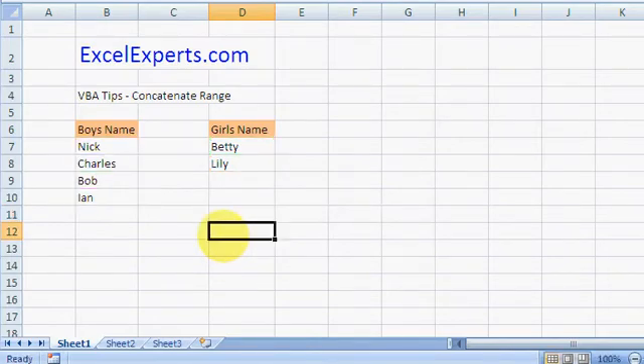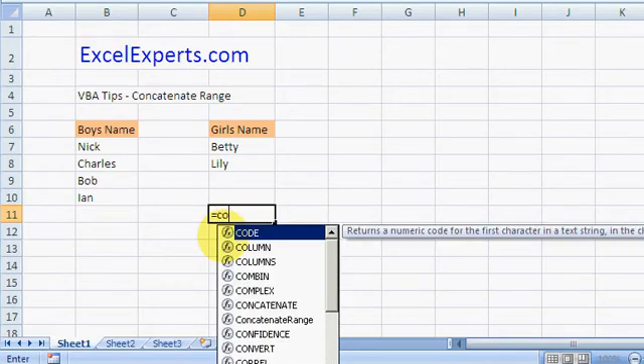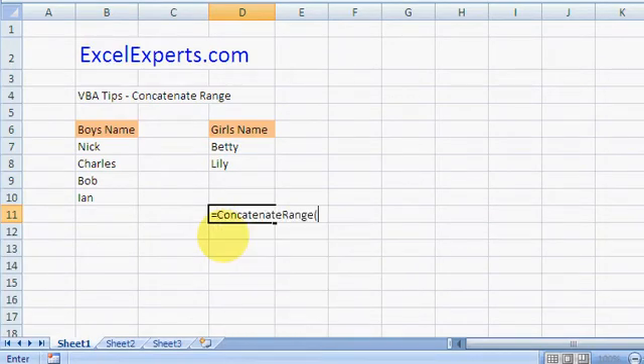I've written a function called ConcatenateRange. The inputs are the range itself and a separator — the separator is the character placed between each value. I've entered that range and the separator, hit Enter — brilliant, that's exactly what I want: Nick, comma, Charles, comma, Bob, comma, and so on.